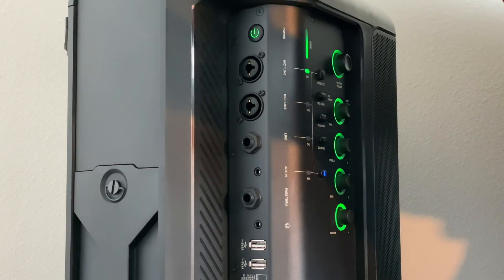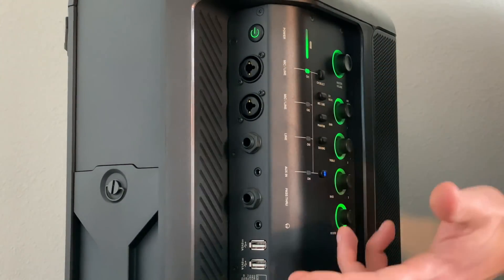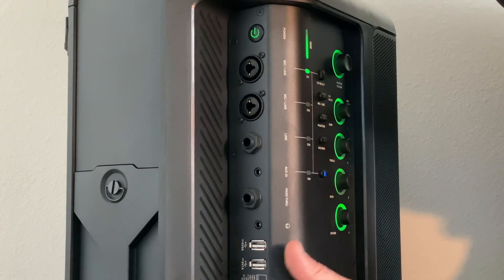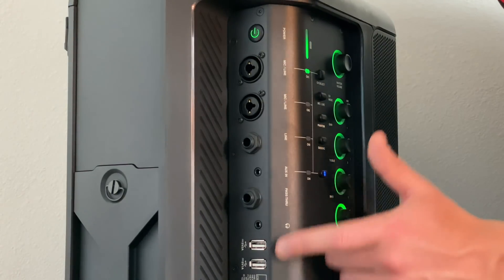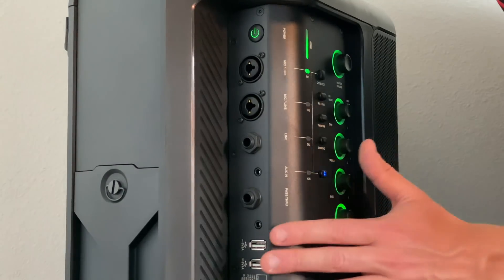If you want to listen to make sure it sounds okay, we have USB, which is super handy because you're not going to be around an outlet if you're using this most likely, since it's battery powered. You might be in a field or somewhere without any electricity, so you can charge your tablet, iPhone, iPad, whatever you use right here. And it has two USB ports, which is super great.